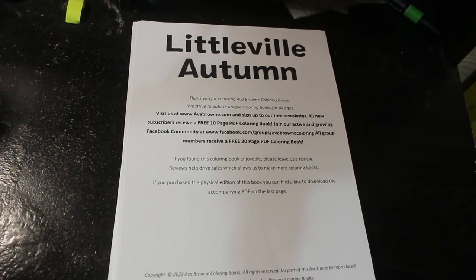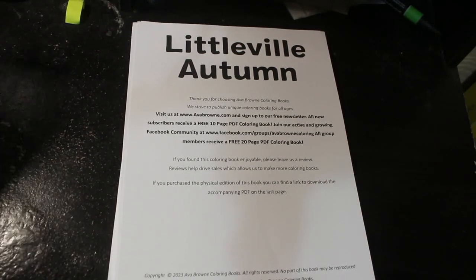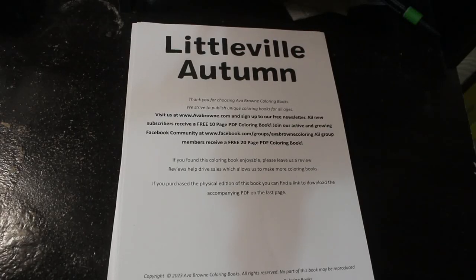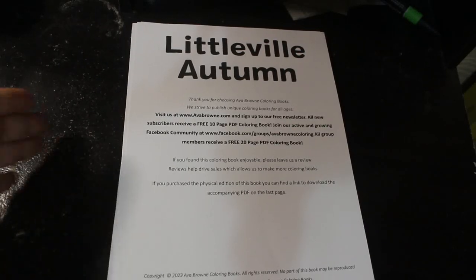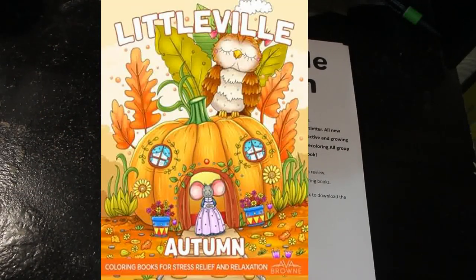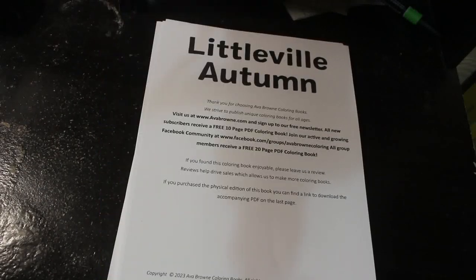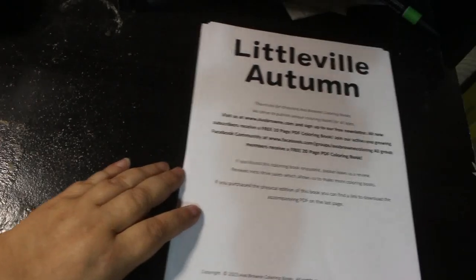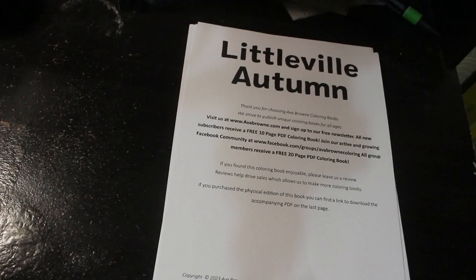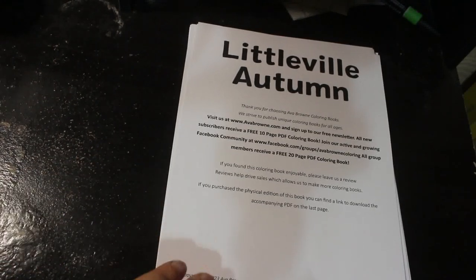Hello everybody, welcome back to the channel. This is going to be a flip through of the new Ava Brown book Littleville Autumn. I am a member of the launch team, which means I get sent a PDF of every book they do in order to review it for them. They don't send a cover with it unfortunately, but if I can I'll put the cover on the screen somewhere. But yeah, this is Littleville Autumn — I've just printed this up myself. It's a PDF and let's have a look at what we've got.